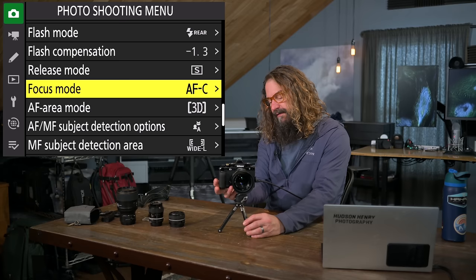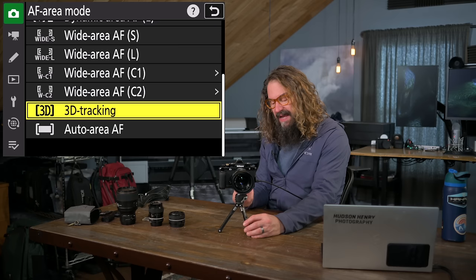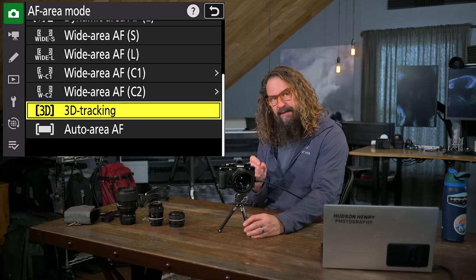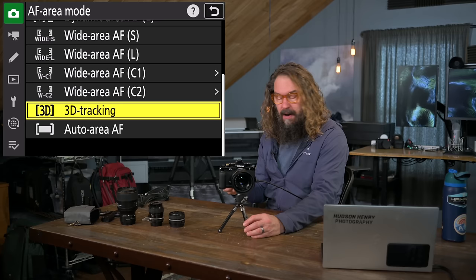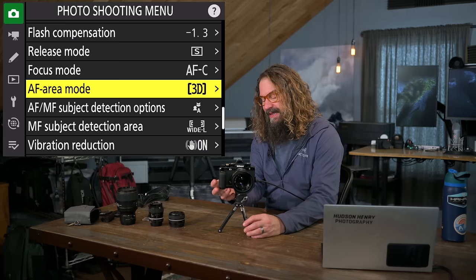Autofocus area mode — I love this mode, something special to the ZF. It's currently only available on the ZF, Z8, and Z9. It lets you move a point around the frame to say 'that is my subject,' and it'll look for that subject's eyes, face, head, headlights for a car, or the front of an airplane. It has subject detection plus a targeting point — 'this person, not the other person.' I love 3D tracking and live in that mode mostly.